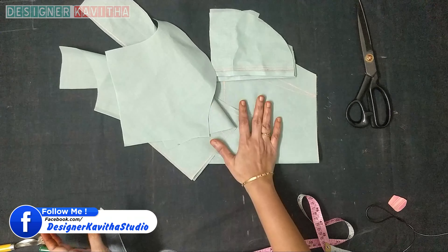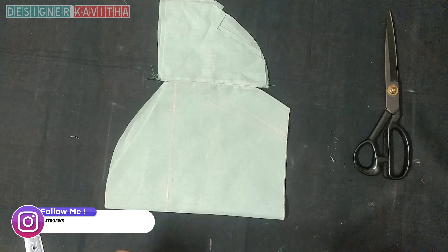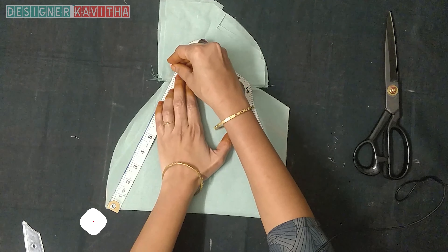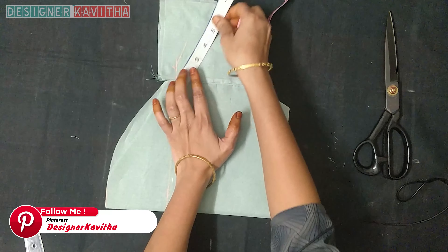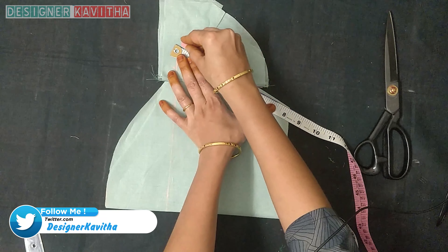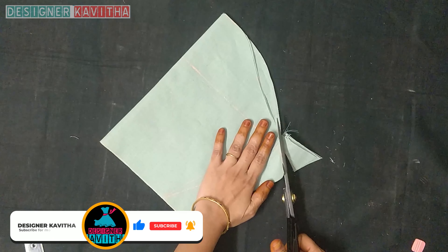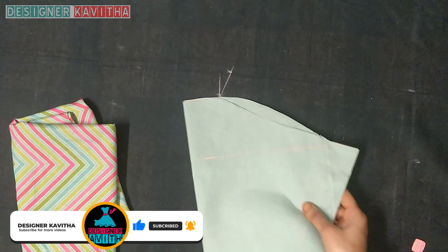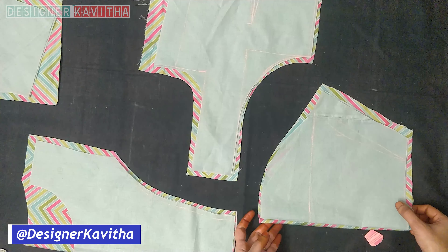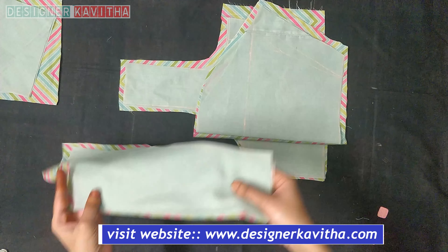Let's finish the lining part. Make a cut in the lining cloth. Cut the lining pieces. We will cut the lining cloth — this is why the cloth is not cut here.